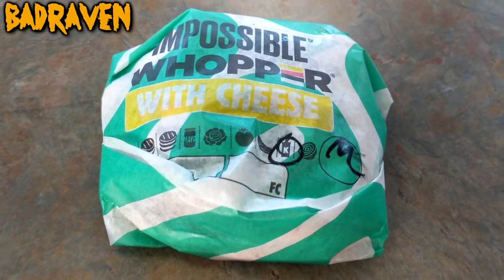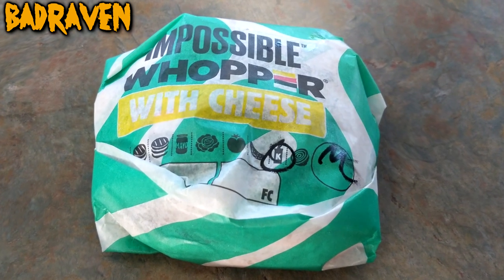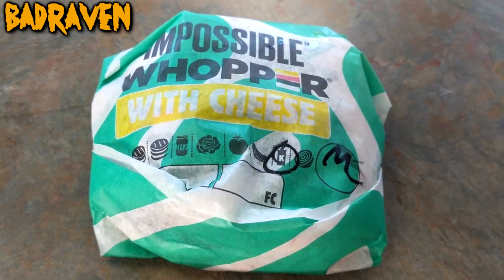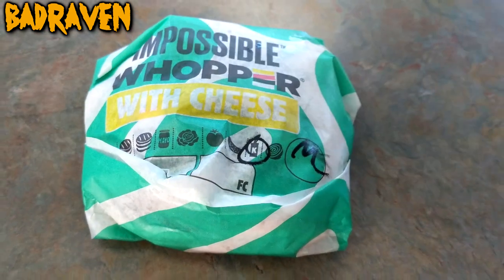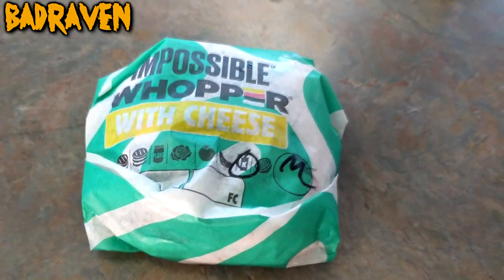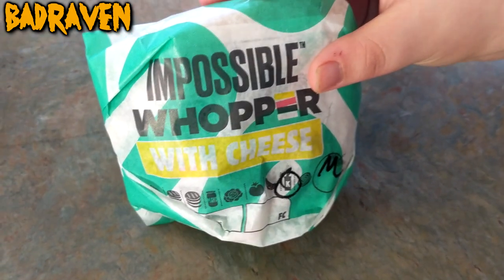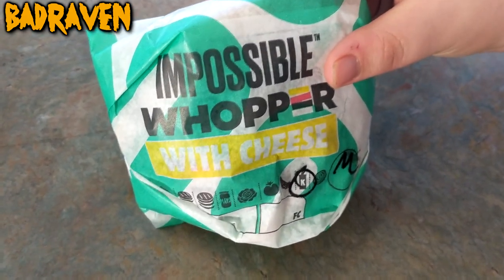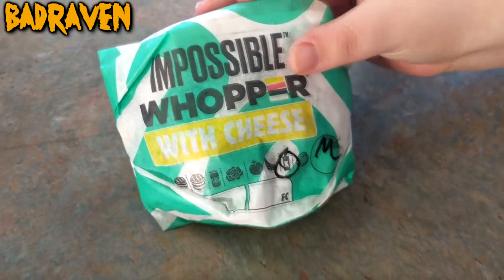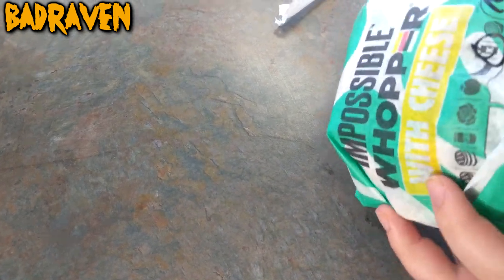Hello, the Bad Raven here to all the flock. This is the Impossible Whopper — yeah, with mustard and ketchup, lettuce and all the stuff. Supposedly it's supposed to taste like a regular whopper, but it's not made from regular meat — it's plant-based. I don't know how that's gonna work, but let's see.